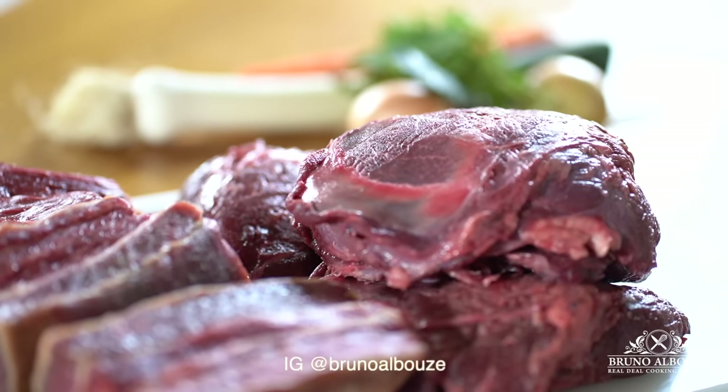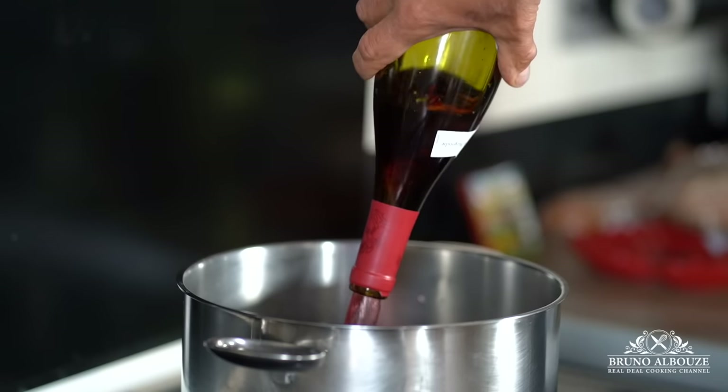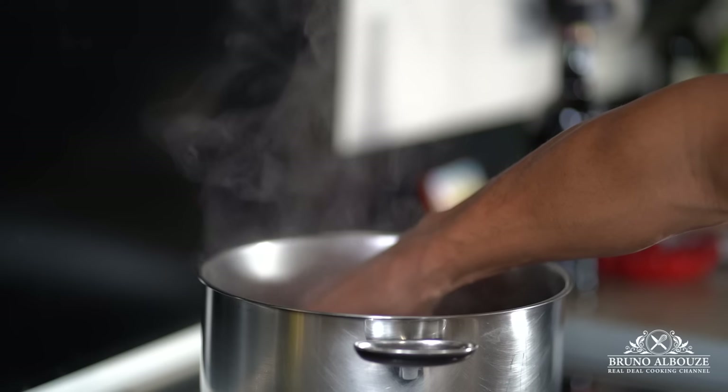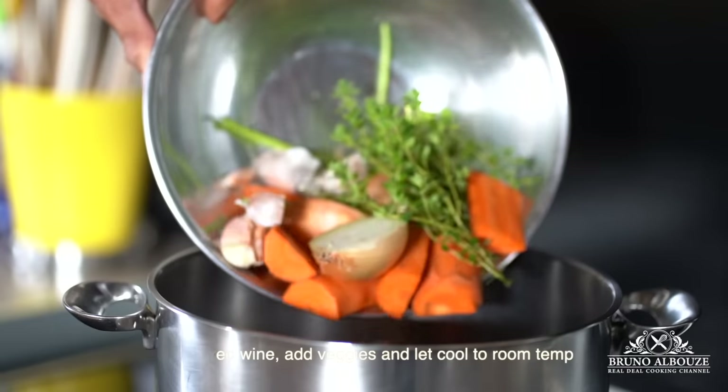Question number one: do you cook the red wine before marinating? In fact, alcohol will effect cook the surface, keeping the meat from absorbing the marinade. So always cook off the alcohol first.